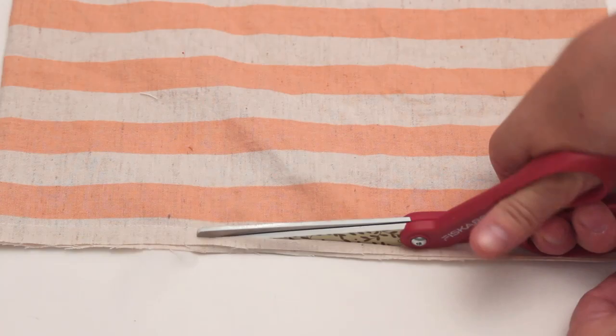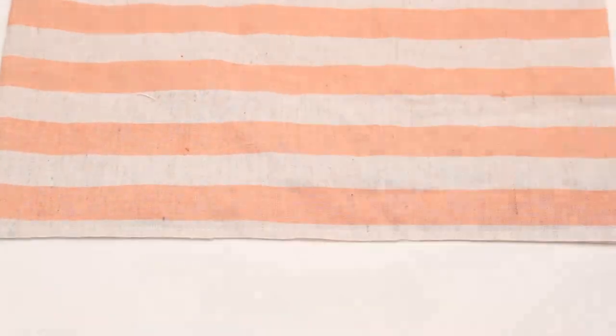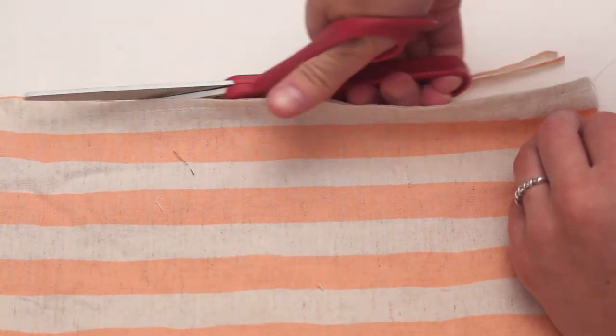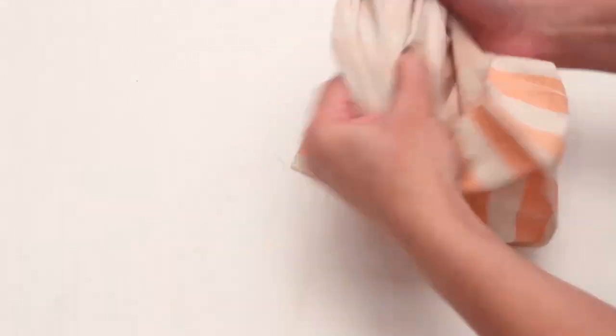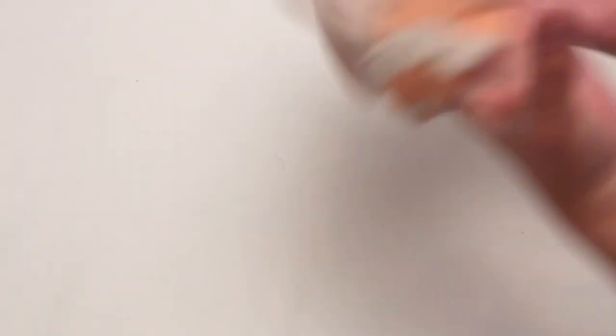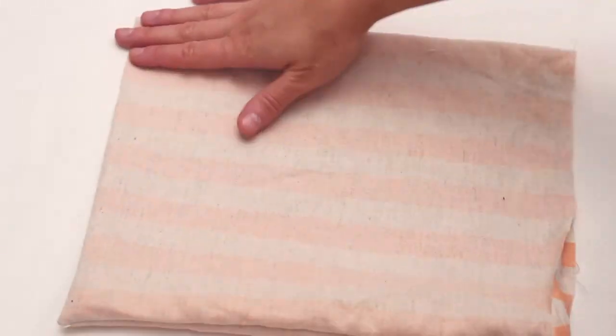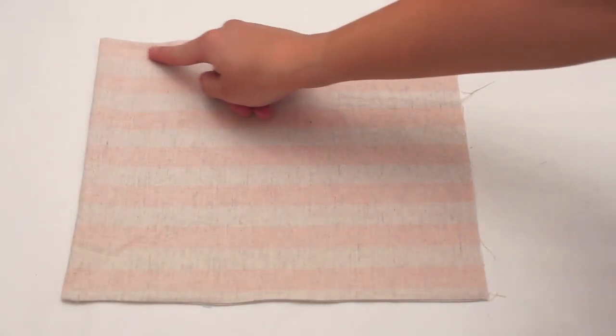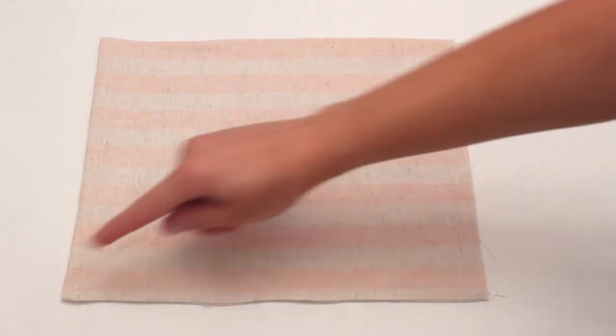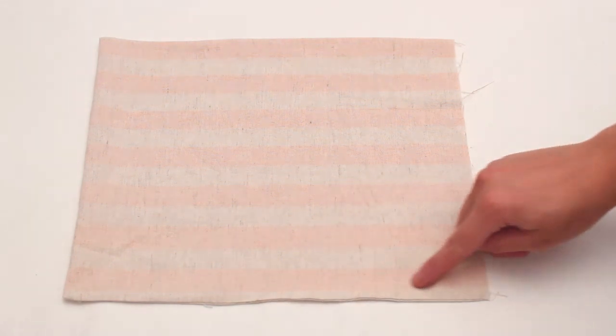Trim the seam allowances down to one fourth inch. Turn the bag inside out and iron the seams flat. Then sew down the previously sewn sides a half inch from the edges. The French seams are now completed and the raw edges should all be completely encased.